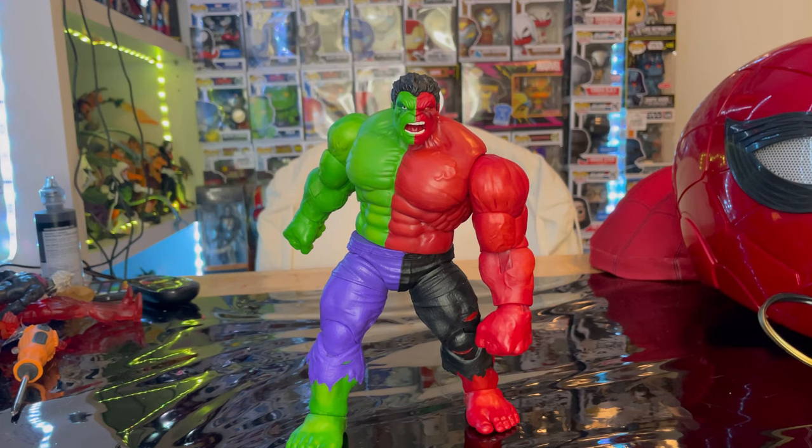That's the Compound Hulk — I recommend him. MCU Collector 24 did a reveal on this for Walmart Con. You can only get him online at Walmart. He's a really cool figure — I like the design and the concept. I still wish I had a green Hulk so I could display green Hulk on one side and red Hulk on the other, and I want to do a Hulk shelf when I have more shelving.